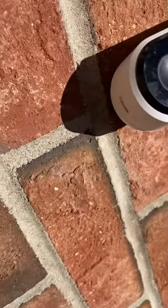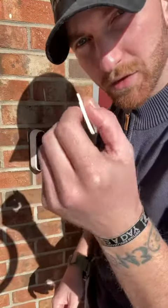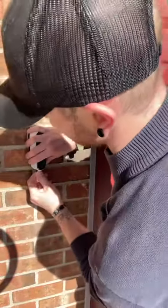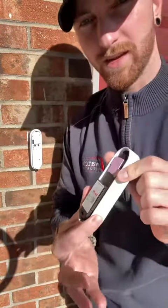The first thing we're going to do is look at the bottom of the doorbell — you're going to see a notch right there. Take that little device I showed earlier, and push this end right up into that notch. As you push up, you're going to pull the bottom of the doorbell out to you. It should come off just like that.